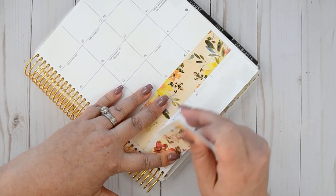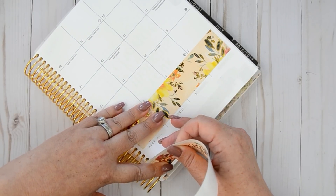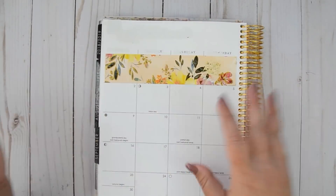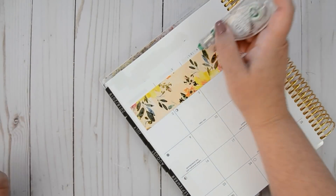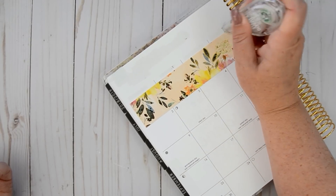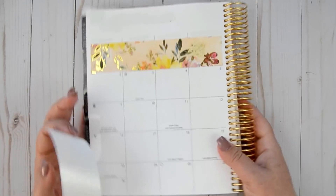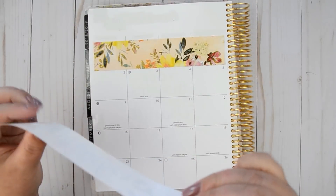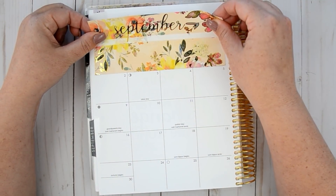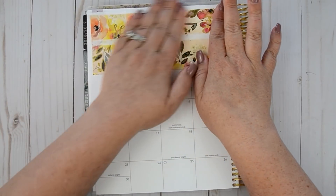I think I'm going to flip it over for this one. Took a little bit of the white out off, so let me cover that back up. I want it to be bumped up right up against the other one.